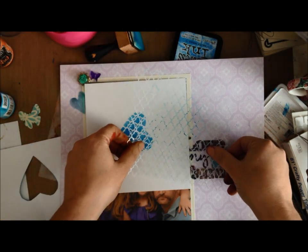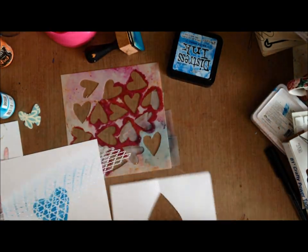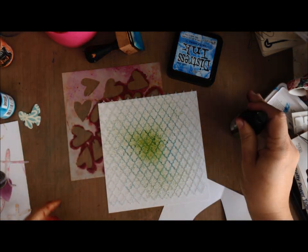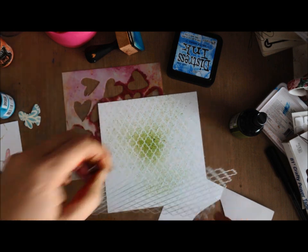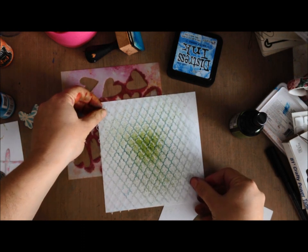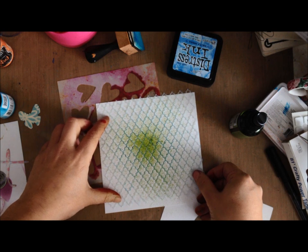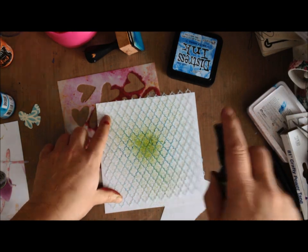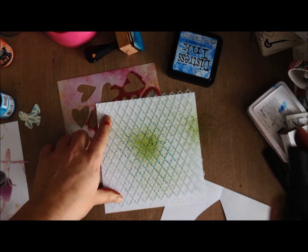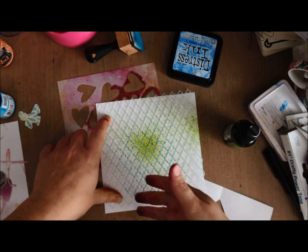Tip number four: don't over-mist. If you're misting on a stencil, be very light — stay at least six inches away and mist one time to see what it's like. If you're happy, great; if not, mist one more time and keep repeating, allowing your mist to soak into the paper so you don't over-saturate.